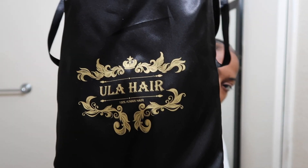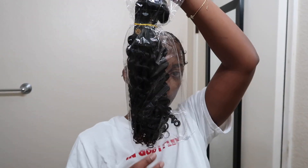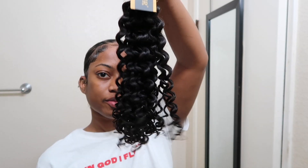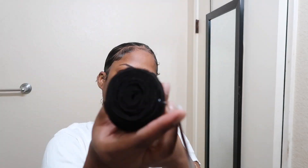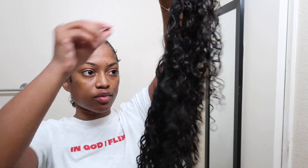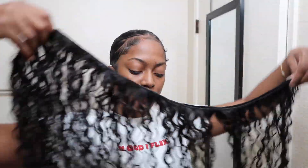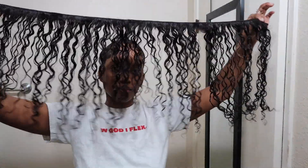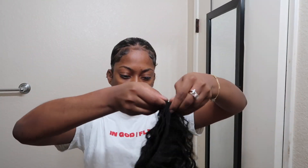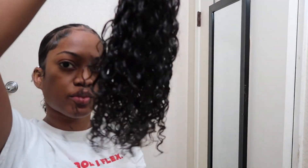This video is sponsored by Eula Hair and they sent over three bundles of their 16-inch curly hair. I've already been wearing their hair — this is how it comes curled freshly in your packs, full bundles. This is how it looks after I've worn it, wet it, and combed it out, so it got much longer. I've been using this during the week and that was the brand new pack, so it's nice and full.